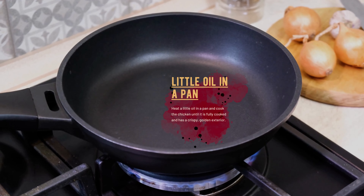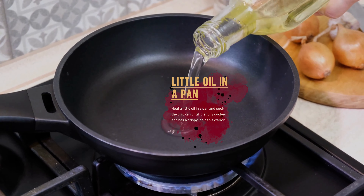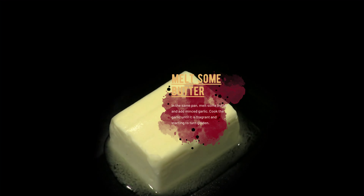Heat a little oil in a pan and cook the chicken until it is fully cooked and has a crispy golden exterior. Once the chicken is cooked, slice it into thin strips and set it aside.